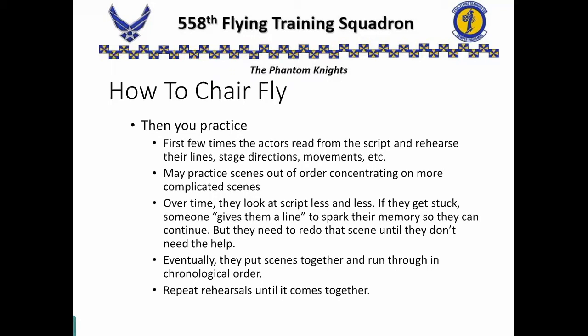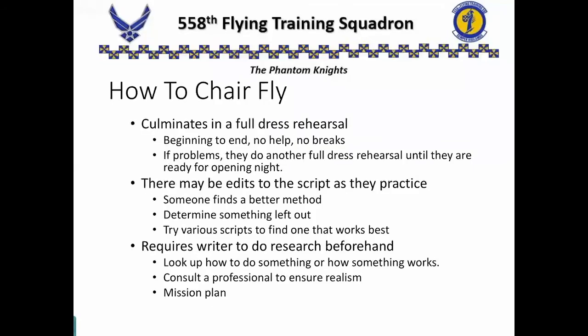Eventually, they'll put all of those scenes together and start running through it in chronological order. They repeat those rehearsals until the entire play comes together. Last thing they do is a full dress rehearsal — beginning to end, no help, no breaks, no mistakes. If they have problems, they go back and do the full thing all over again until they can get through it perfectly. Then they're ready for opening night.